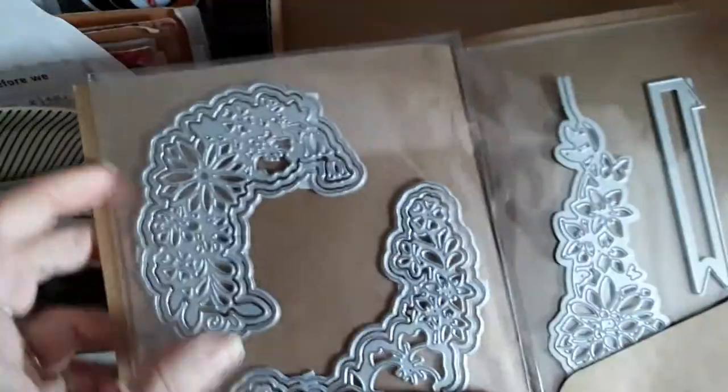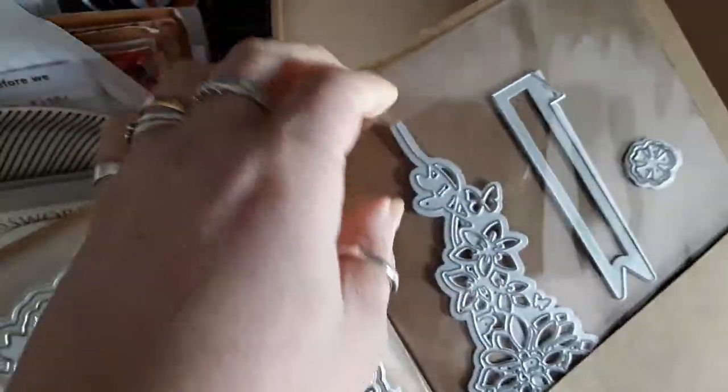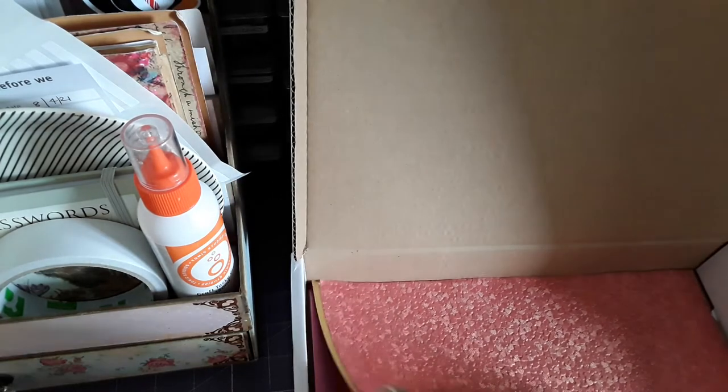So that's the stamps, and then we have the dies. And then we have the papers.